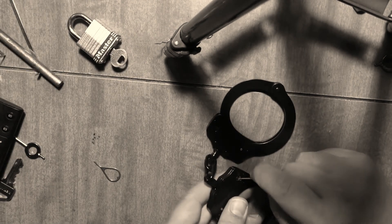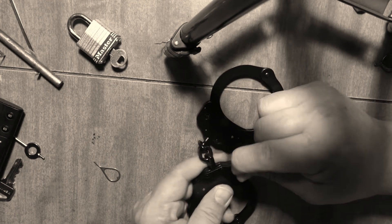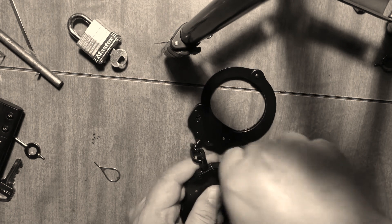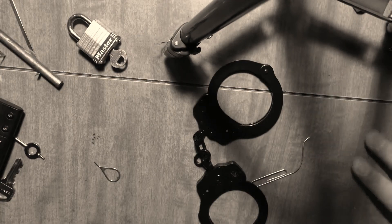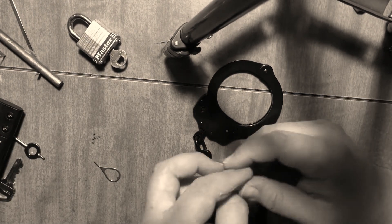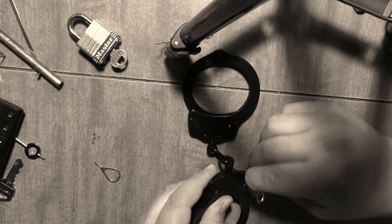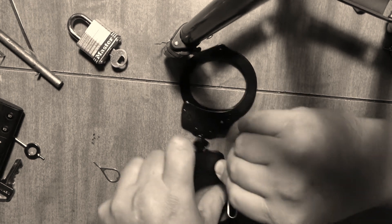I promise the paper clips wear out pretty quickly. Alright, let's bend it — just got to bend this one and move it here. Oh my god, my hands won't listen to me today. Okay, there we go.